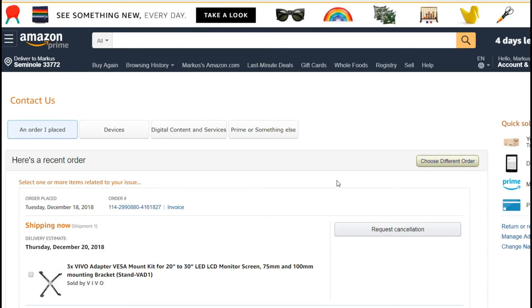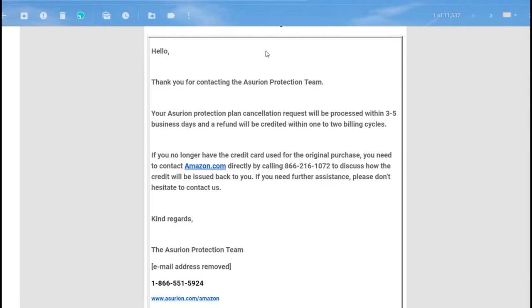I chatted with a representative who was really nice and said it seemed reasonable to help me. He sent an email to Asurion requesting the refund. After that I got a confirmation email saying: 'Hello, thank you for contacting the Asurion protection team. Your Asurion protection plan cancellation request will be processed within three to five business days and the refund will be credited.'